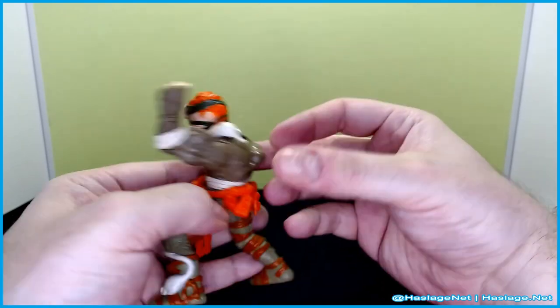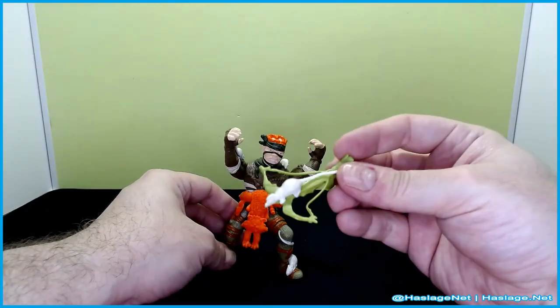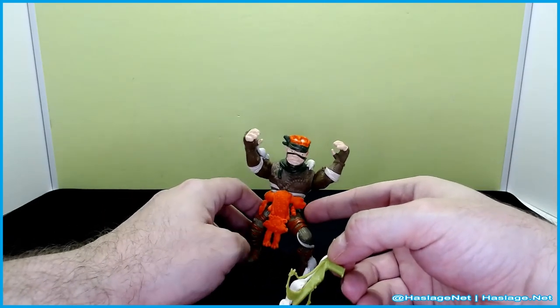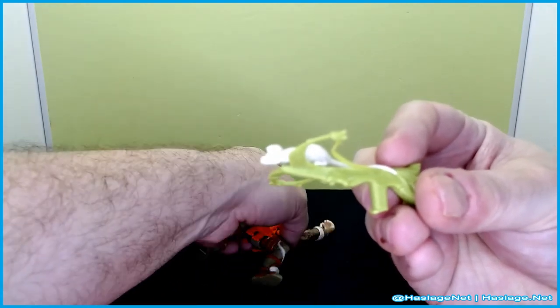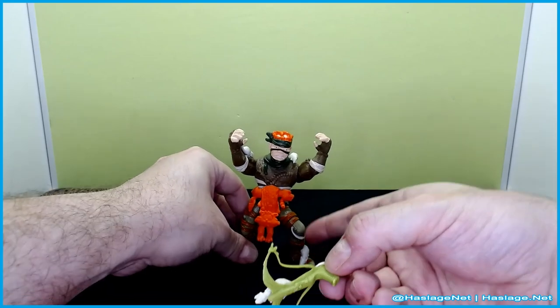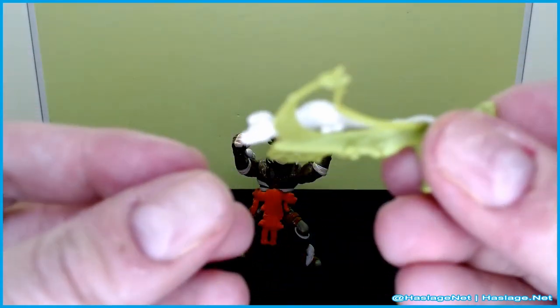Of course he came with this rat crossbow, which raises the question: is he shooting rats? Because that is clearly what this one is. And I don't know if you notice, as I'm trying to get him to stand up here, this rat has a mohawk.